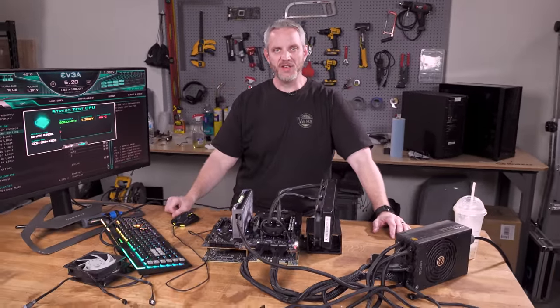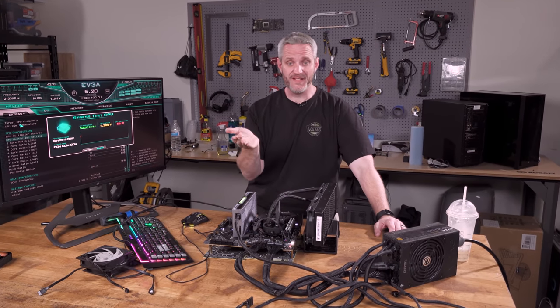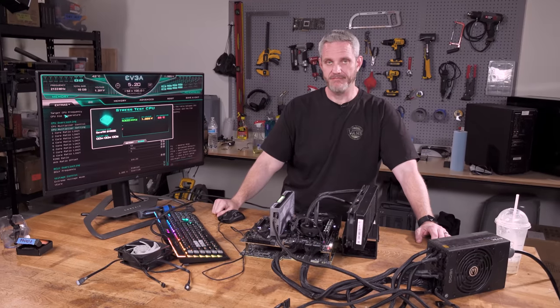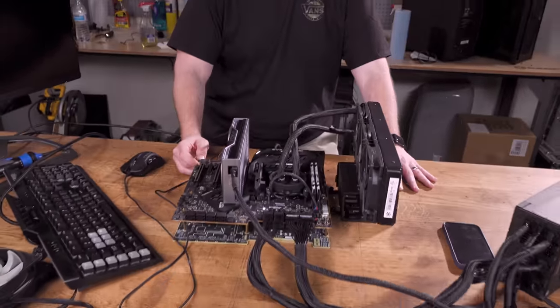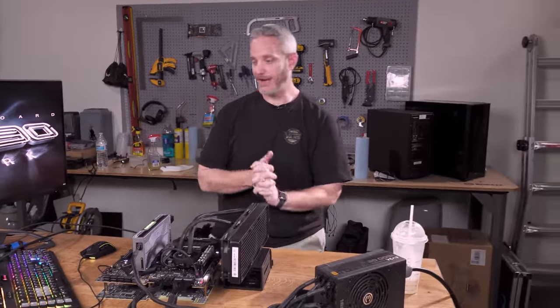You remember the old videos where somebody took the cooler off an old AMD CPU, turned it on, and you'd see a hotspot form? I was honestly hoping for something like that. The good news is I do believe the CPU to be fine. Everything's fine. It's a lot harder to hurt your stuff than you would expect. Does this video serve that purpose? The CPU is fine — so you don't have to be mad at me anymore. Thanks for watching.